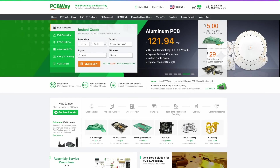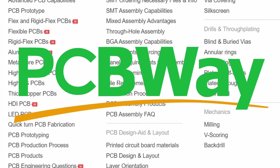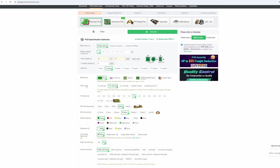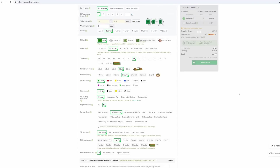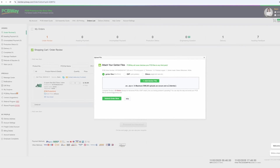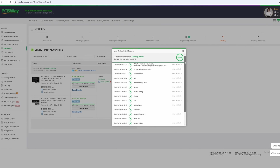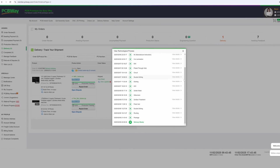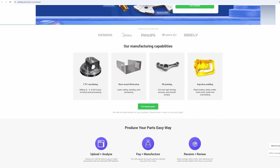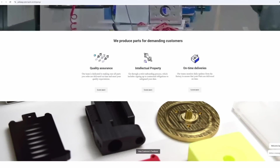Before we continue, let me tell you about this video's sponsor — PCBway. PCBway is a parts manufacturer who provides custom PCBs, CNC parts, and many other services to hobbyists and companies alike. Their simple instant quote tool gives you a precise price estimate even before ordering, and their customer service is super helpful. I personally love their 24-hour production status transparency — you can see exactly how your order is progressing. Their cheap prices and fast service are definitely worth checking out via the first link in the description. Thank you PCBway, now back to the video.